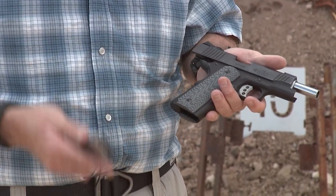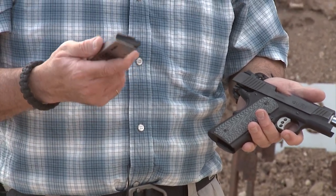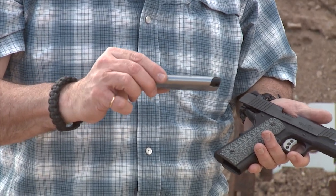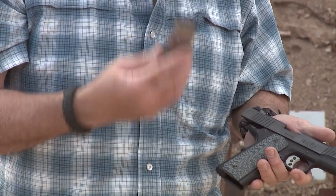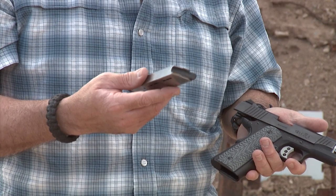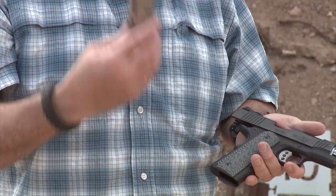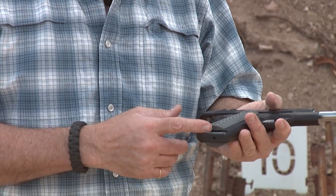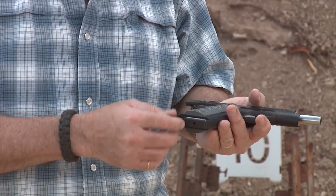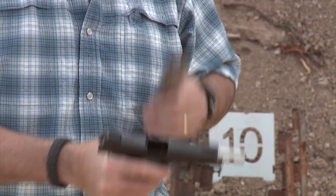One other minor change I made — it has nothing to do with the pistol itself — is with the magazines. I like the magazines it came with, but I prefer the Wilson ETM HD magazines. These are the ones with a flat spring and a lifetime warranty. I like these because they're the magazines I use for competition with my other 1911s, so I wanted all my 1911s to use the same magazine and have the same feel. They stick out a little bit more than the factory magazine — probably half an inch — but that's okay. I really like these magazines, and the lifetime warranty doesn't hurt.